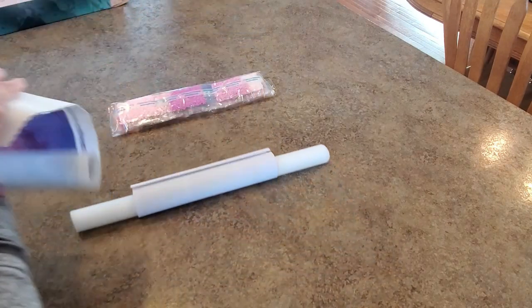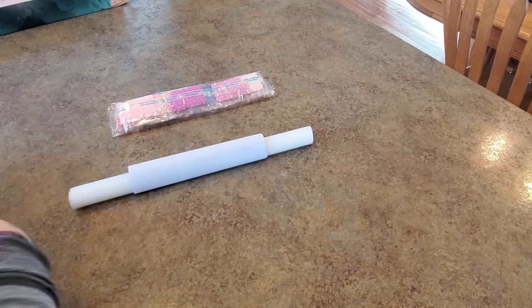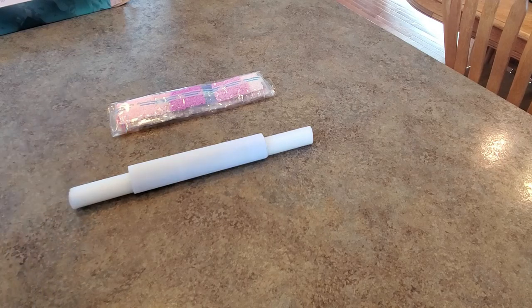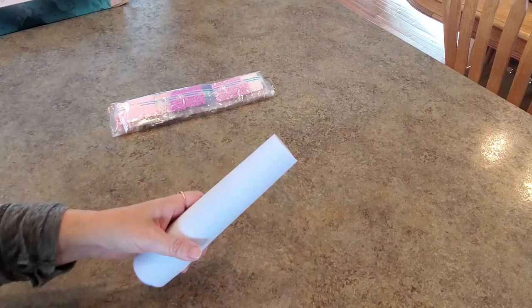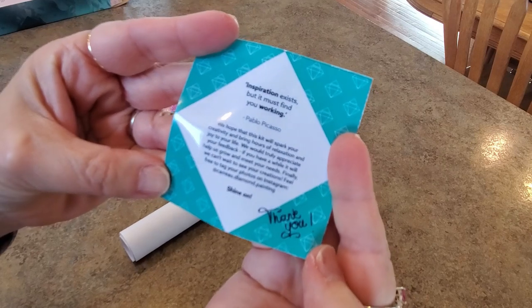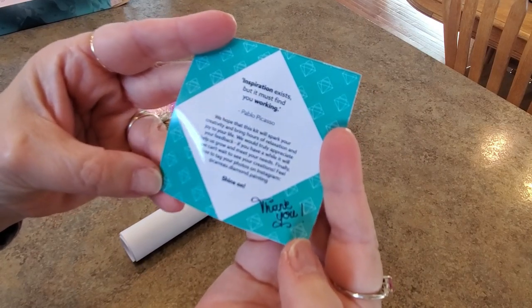All right, let's take it off. I'm going to roll this backwards because it wants to curl up, so we're going to roll it backwards and convince it to lay flat. First impression is really nice — really nice! We have a little information here: 'Inspiration exists but it must find you working' — it's from Pablo Picasso. It's a sticker.